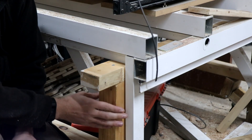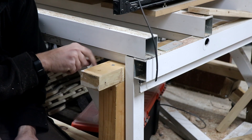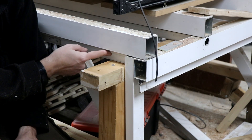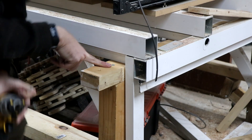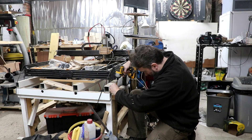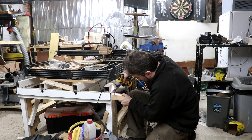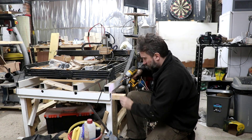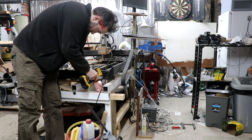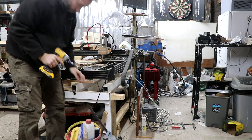This cross member just sits on top of the pier leg on each side, and I've just dropped a couple of screws in the top to hold it in place, and now the tabletop is resting on this beam. I'm just going to drop a couple of screws on this side as well. I love star drive screws.